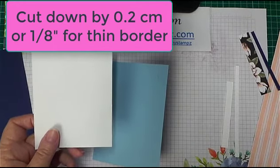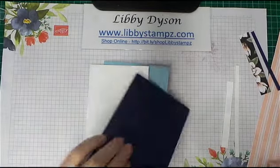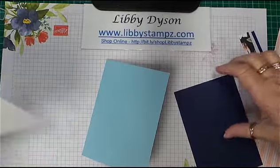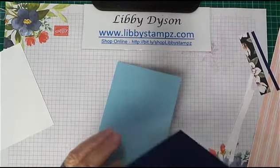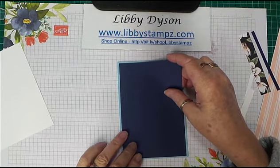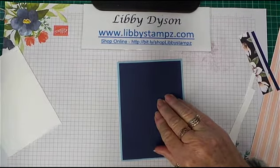2 centimeters. So if I add this to my card front, you'll be able to see how well it layers — adding it on like that so you've got a nice neat border all around.